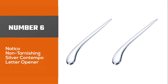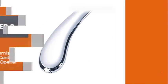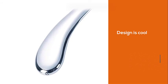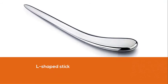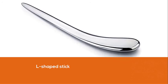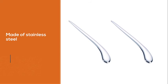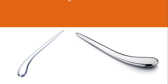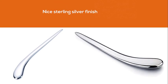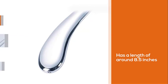Number 6, Natico Non-Tarnishing Silver Contempo Letter Opener. First and foremost, the design is cool and highly apt for you if you have a keen eye for aesthetics and design. It's an L-shaped stick with a cutting edge on one side. It's made of stainless steel, which is not only durable but also quite good-looking, but it doesn't end there. There's a nice sterling silver finish all over that enhances the look beautifully. The entire tool has a length of around 8.5 inches, with the cutting edge measuring about 6 inches. That's a good balance that provides you with enough space for holding and cutting.